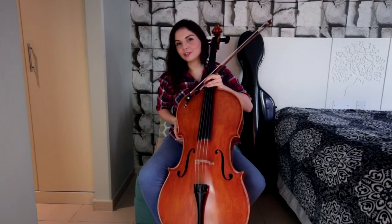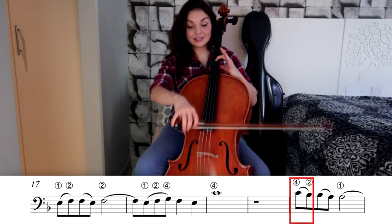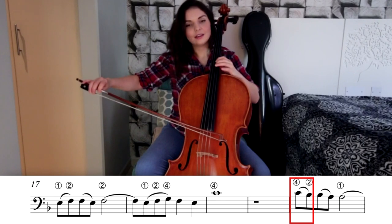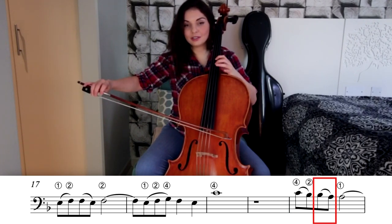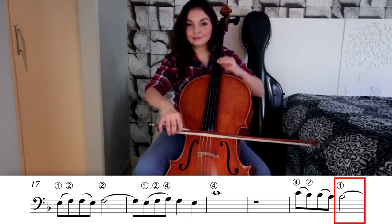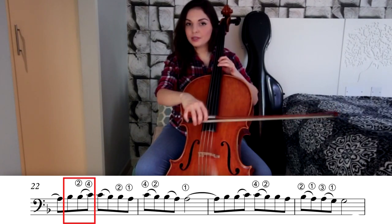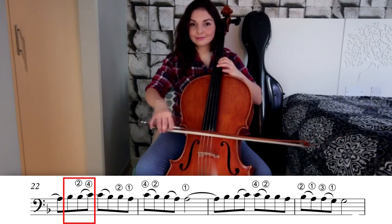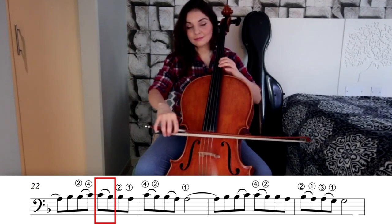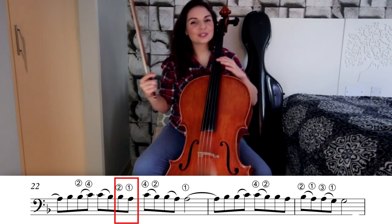We have one more last sequence to learn. It's a little bit longer, but it's the last one, so bear with me. We start in fourth position with fourth finger, the note C. Two notes on each bow: C to B, fourth finger to second finger. Then on the up bow we have B to A, second to first finger. On the down bow, single A with first finger. On the up bow, one single B. Then on the next down bow, B to C, second to fourth finger. Then on the next up bow, C to B, fourth to second finger. Second to first: B to A.